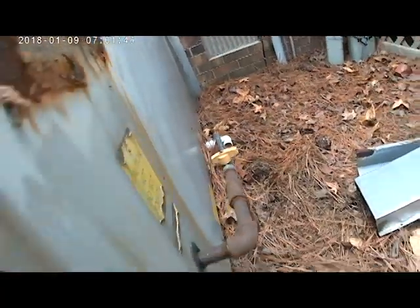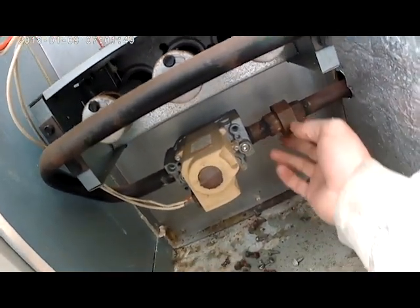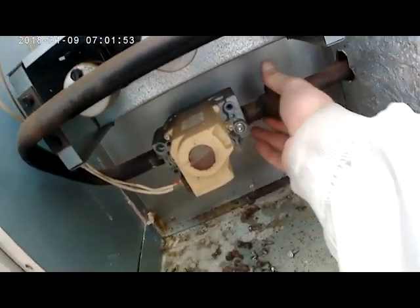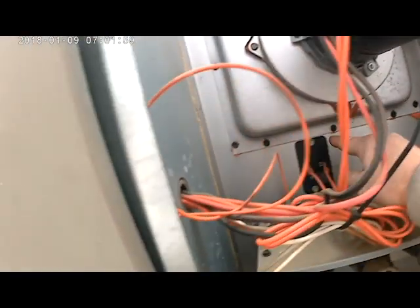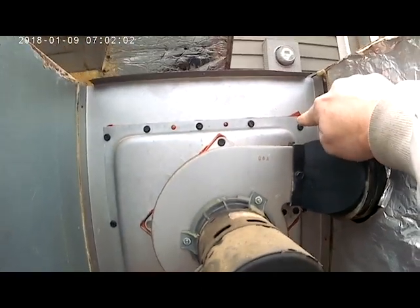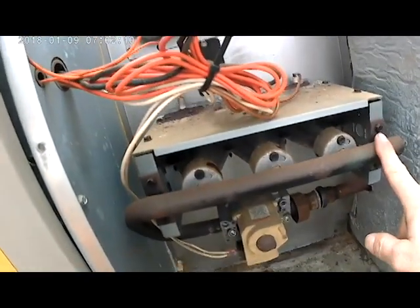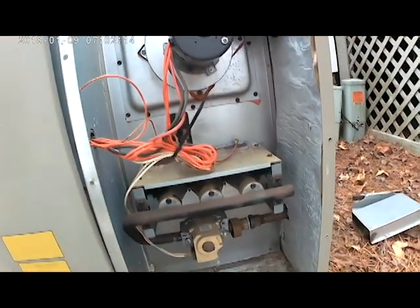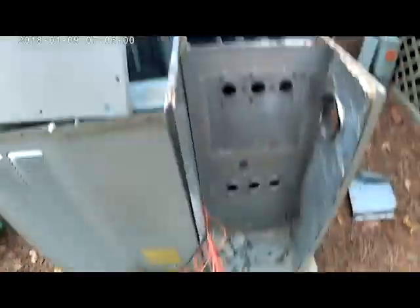We got the screws out of each side of the heat exchanger. Next we want to turn the gas off — I've already loosened the union here and we need to take that loose so we can pull out the burner compartment. Now we'll take out all the screws surrounding the inducer assembly, take out the limit switch, the burner compartment, and then the three screws at the bottom, and the heat exchanger should be free.